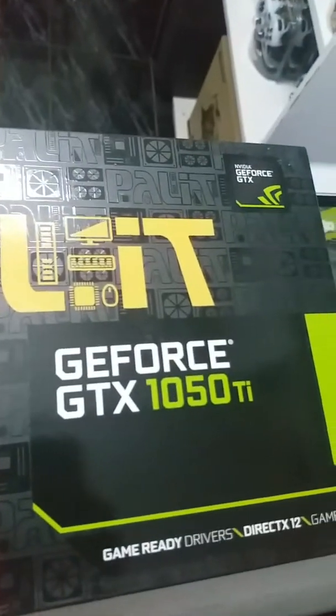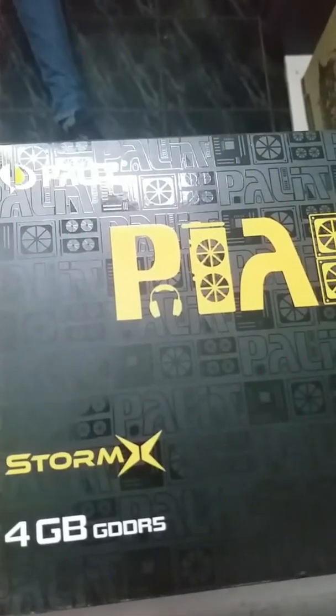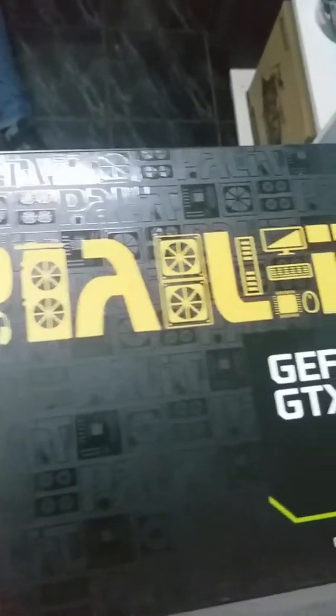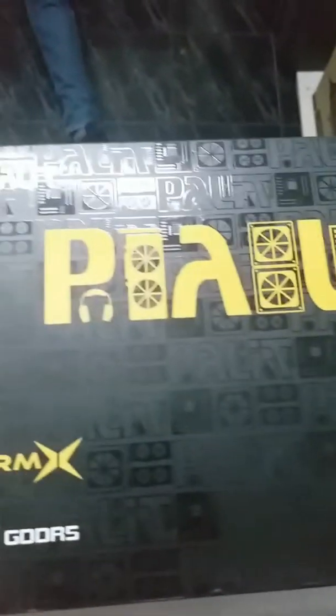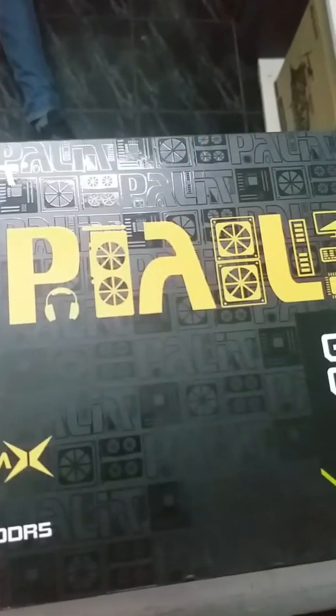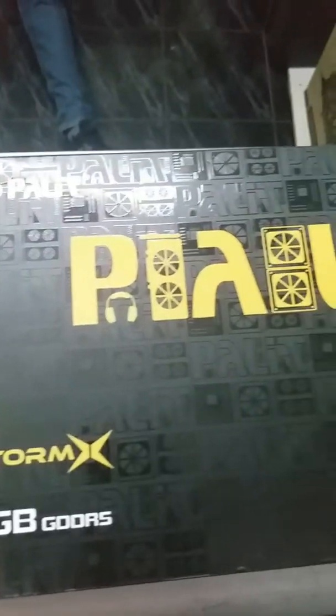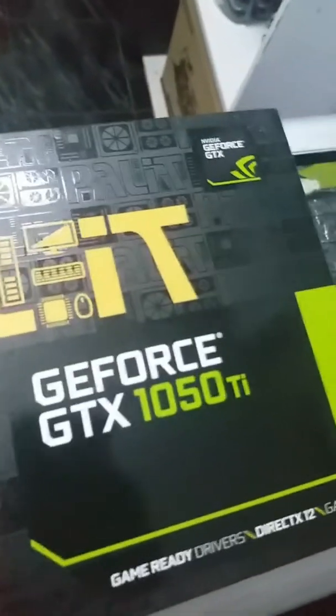Last but not least, the GeForce GTX 1050 Ti — 4GB DDR5 RAM, supports up to 8K display at 60 hertz. Memory of 4GB, memory speed 7008 megahertz. Those are today's items.